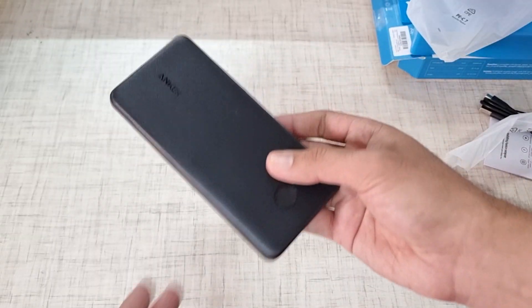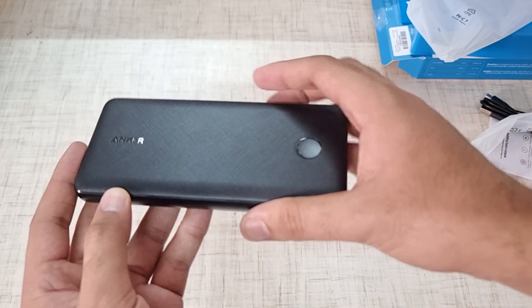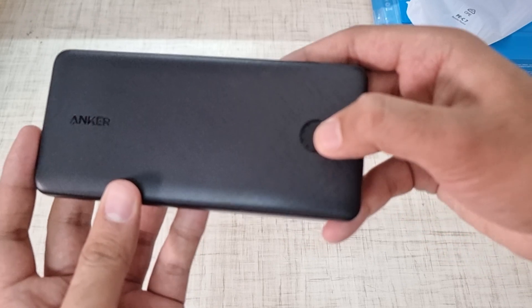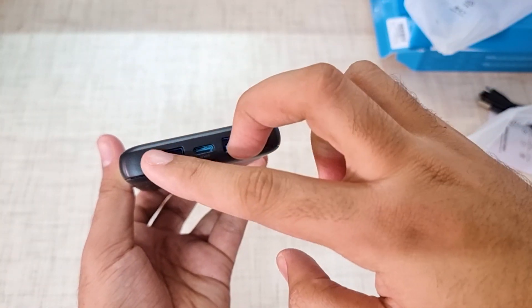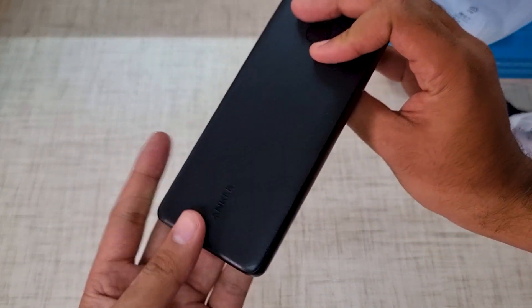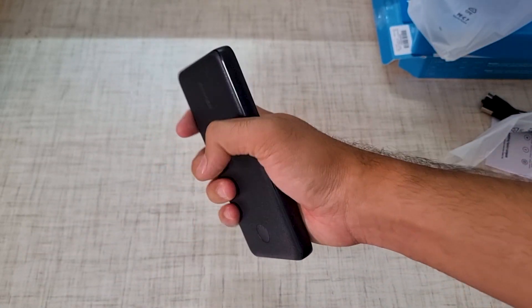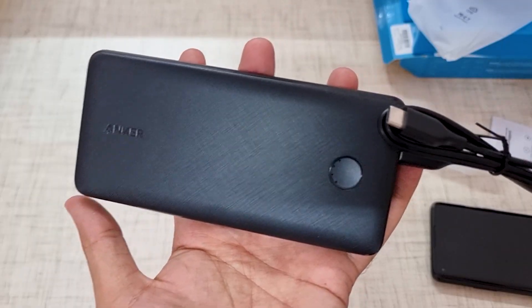Here is Anker's branding, and the finishing is pretty cool. There is also a slight chrome thing here — as you can see it shines in the light on the sides. The power button is also shining. Here you have indicators showing battery level. We have 2 USB-A ports and 1 USB-C port for recharging. It comes in a slim profile, though it is slightly on the taller side.